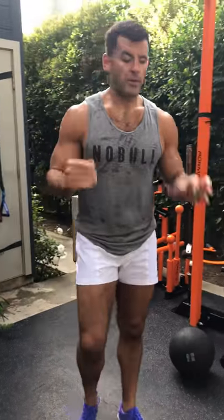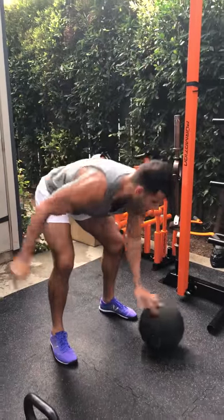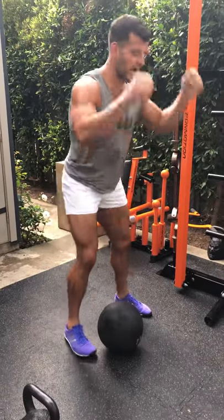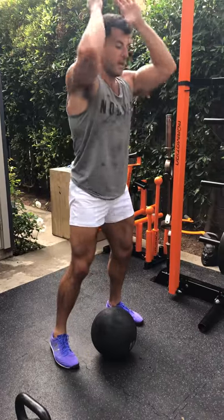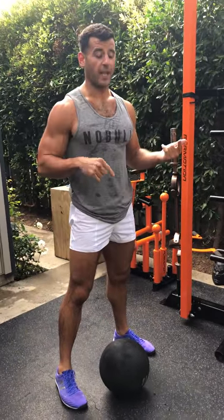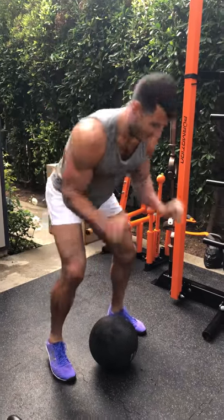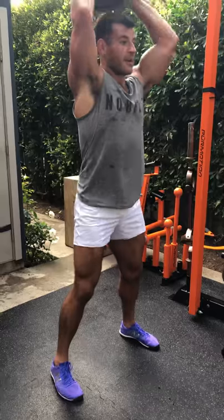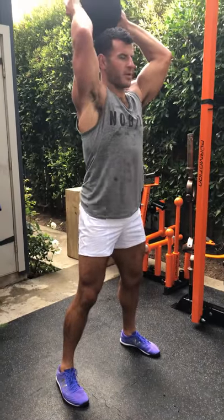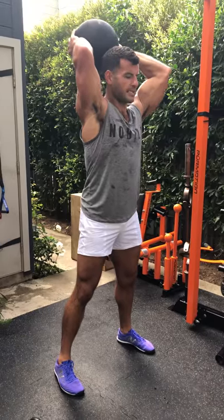For slams, use a bouncing ball rather than a slam ball — with only 20 seconds of work, you need turnover, not time picking the ball up off the floor. The key is you're not rounding the spine; you're flexing at the hips while maintaining a flat back. It's actually a reverse swing, and we have swings next by the way. Lock in, come up, keep the abs crunched, glutes tight, arms bent at about 90 degrees, and bring the hips into it.